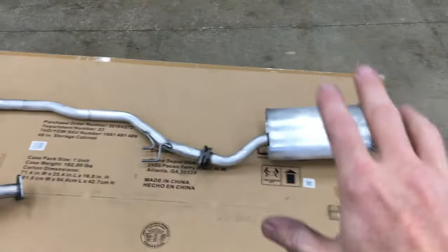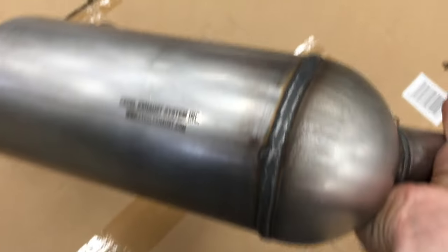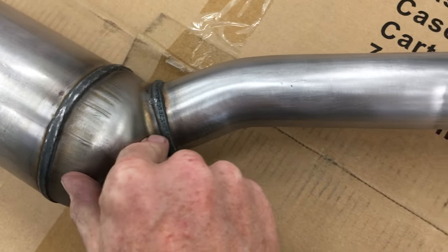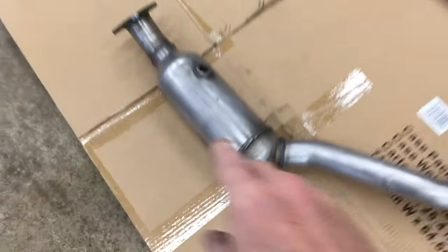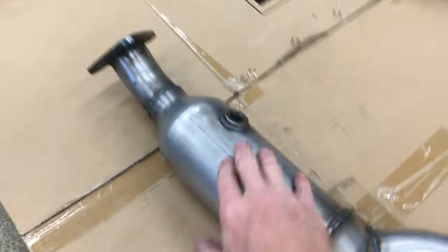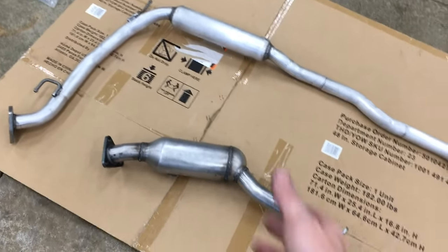Here is the full exhaust. The CAT didn't sand very well — I don't think this is mild steel. I was still able to scuff it up some, but I think it might be a T406 stainless steel. I'm not sure, but you can see it's darker than the rest of the exhaust. So it may not even rust if it is stainless. But we'll put some paint on it anyways — for science.